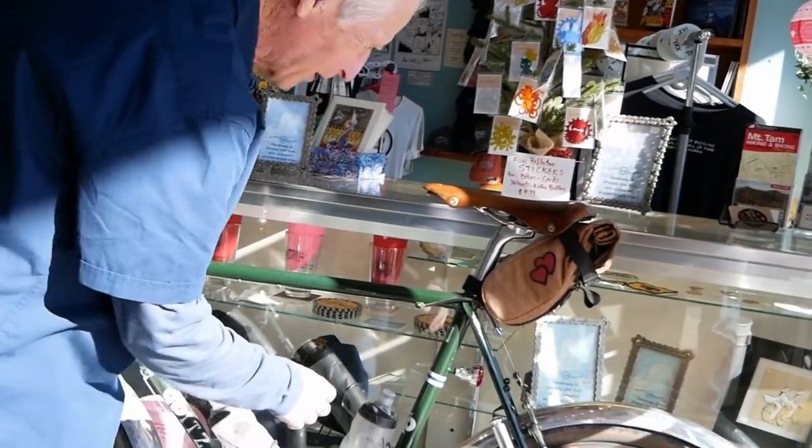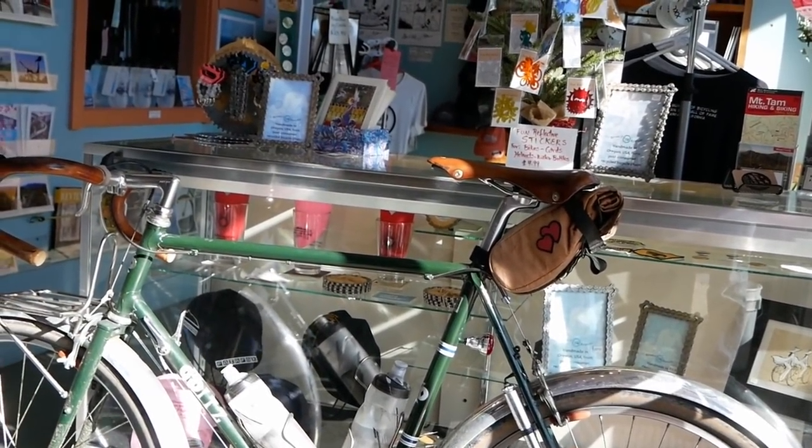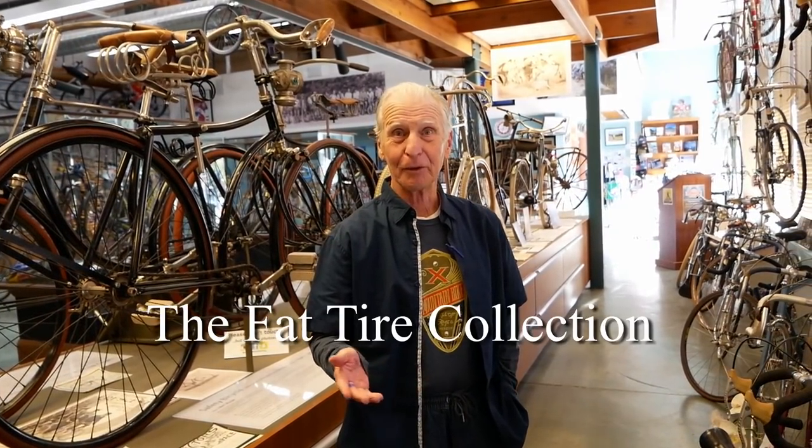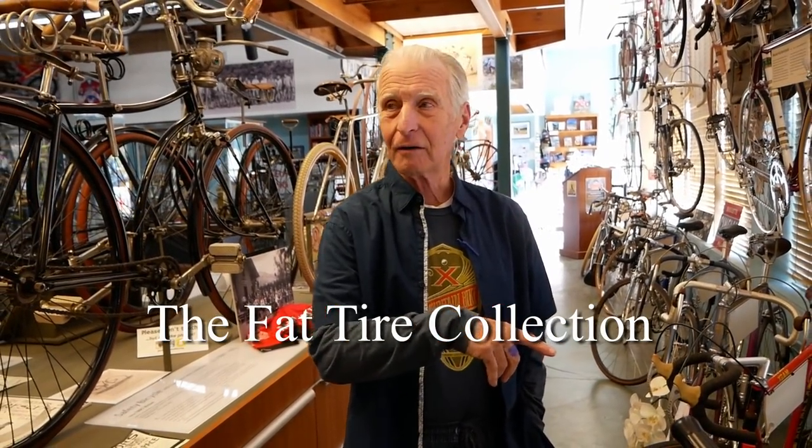I wanted you to see my bike. Here we are with the Fat Tire Collection at the Marin Museum of Mountain Bikes. This is the timeline of the early downhill bikes.